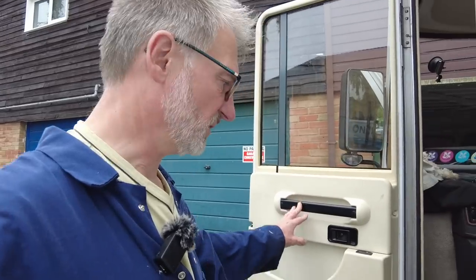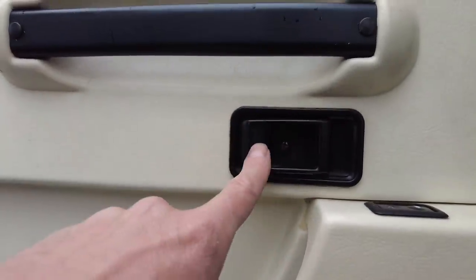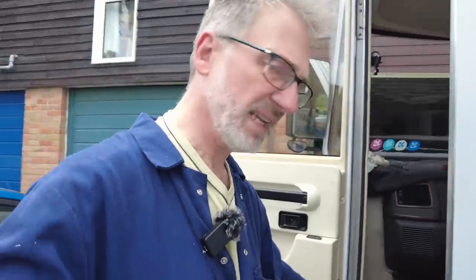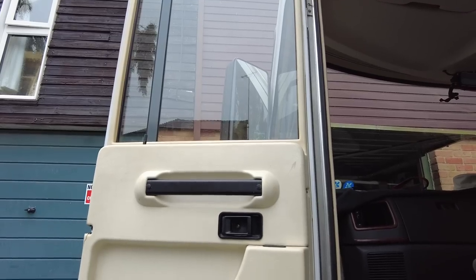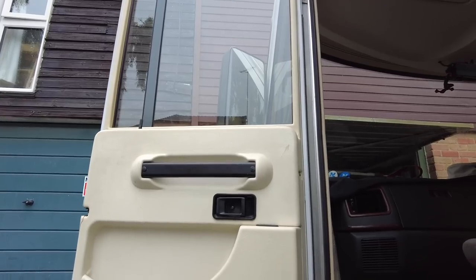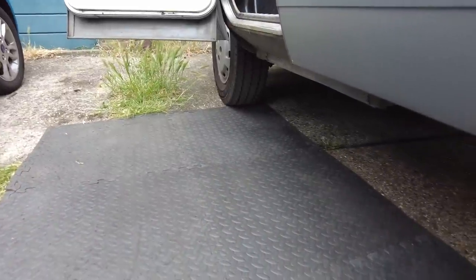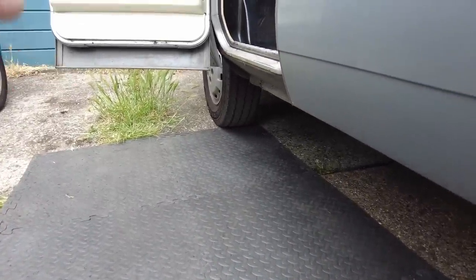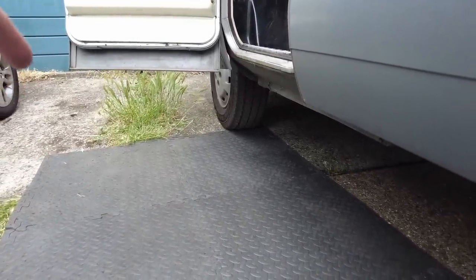The first thing I need to do is remove all the screws — there's two in the handle, one in the door release, a couple in the doorstop, and three down the right-hand side of the door. Because we're talking about using screws and other small parts, I've laid down some matting so if anything drops on the floor I'm able to see it — hopefully it won't bounce too far.